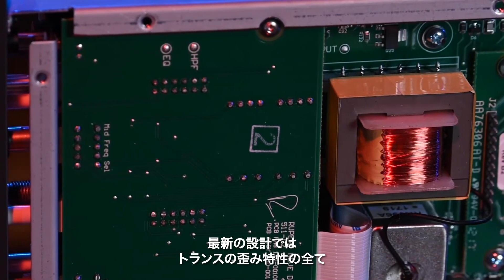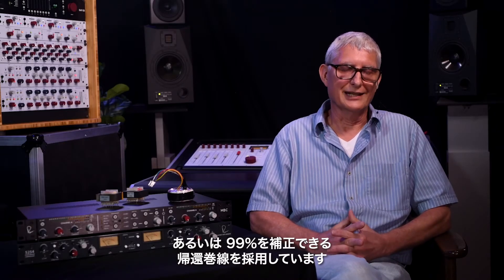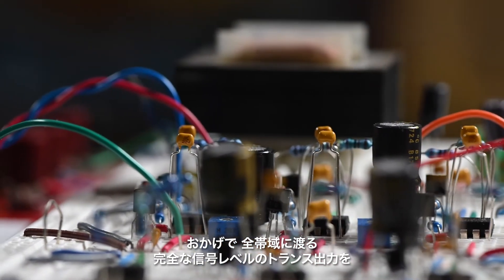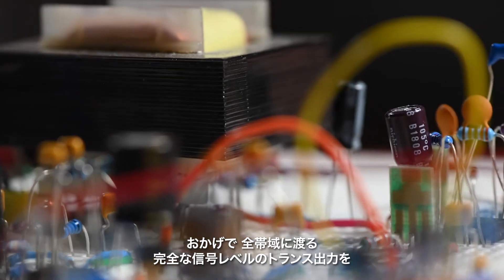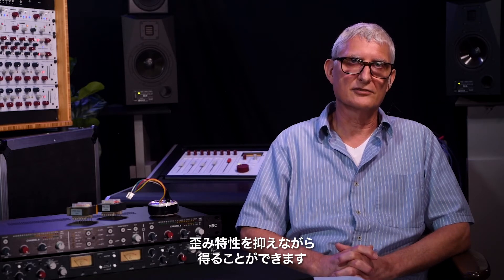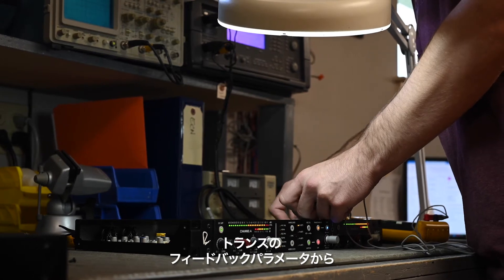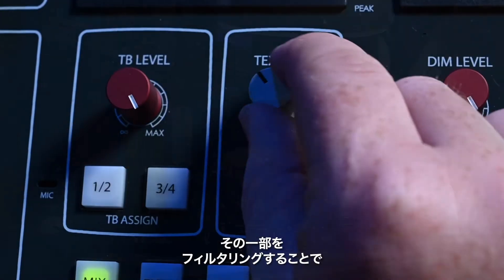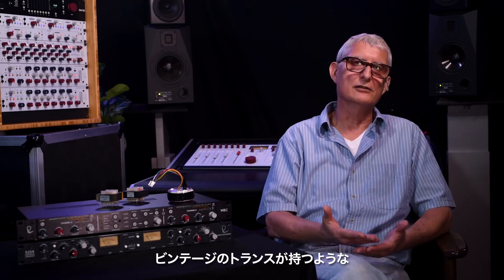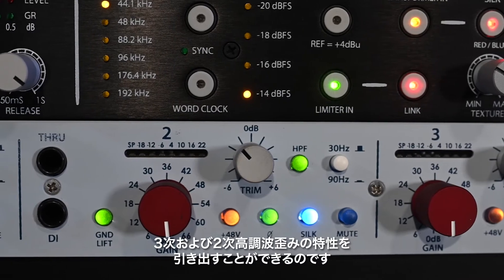Modern transformer design utilizes a feedback winding that can compensate for 99% of the transformer distortion characteristics. You can achieve a transformer output that produces full signal levels over the full audio band with very low distortion. Then, by taking the feedback parameters of the transformer and filtering out some of that feedback, you can bring the transformer back to a vintage style where the inherent characteristics of third and second harmonic distortion are allowed to come back out.